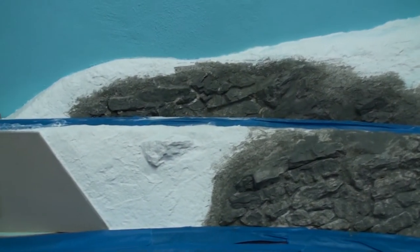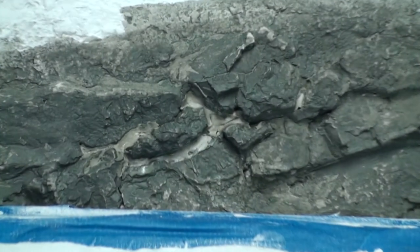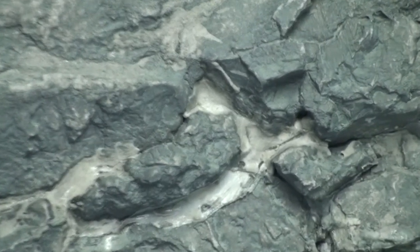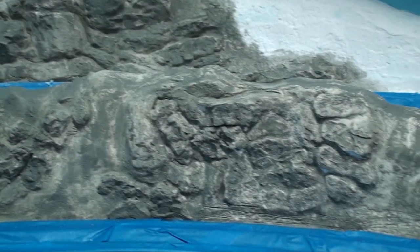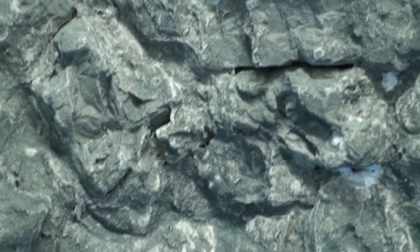Now, in this area here, I started using spackling to fill the gaps. And as you can see, the wash does not adhere well to the spackling. So I will not be using spackling anymore. I'll be using a combination of Sculptamold, which I did on this area, and some HydroCal thinned out where I need to get into tight places. As you can see, it looks a lot better — a more uniform finish.